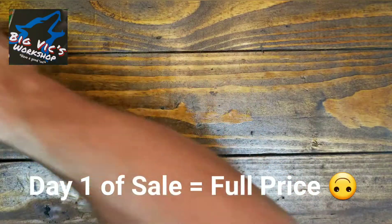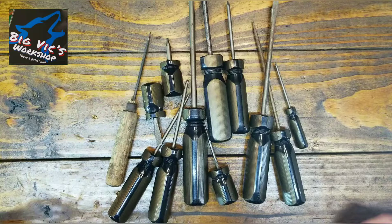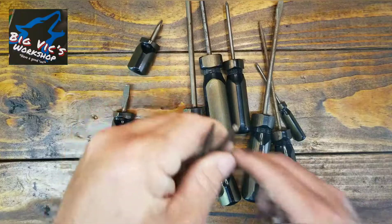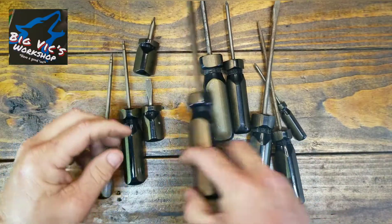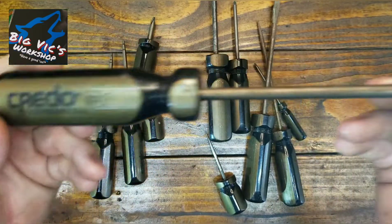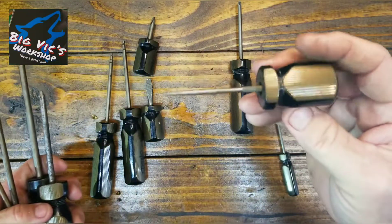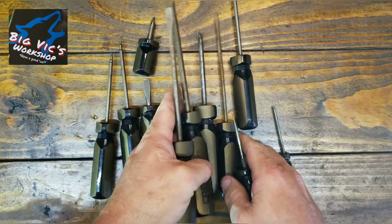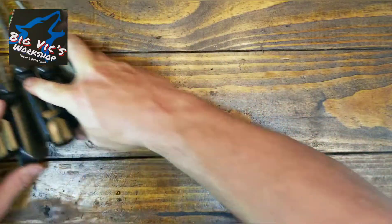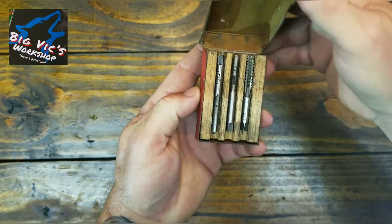So the first estate sale we went to — remember these are all day one. I picked up this whole set: 12 screwdrivers with two torques, Credo Professional screwdrivers, a whole complete set, even has the pokey thing. I thought that was pretty good for four bucks. We also got Greenfield hand taps with a little case — I always thought those were pretty cool.